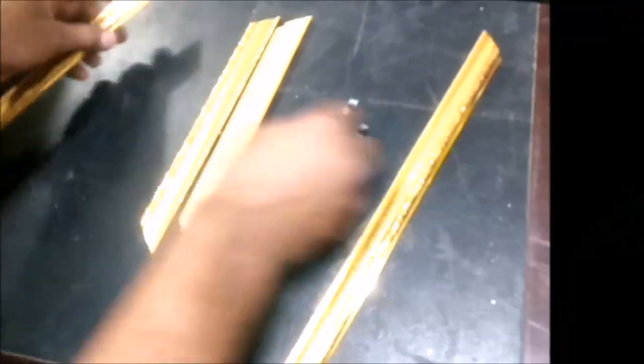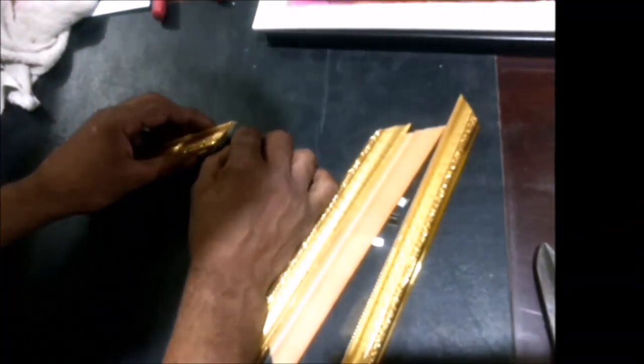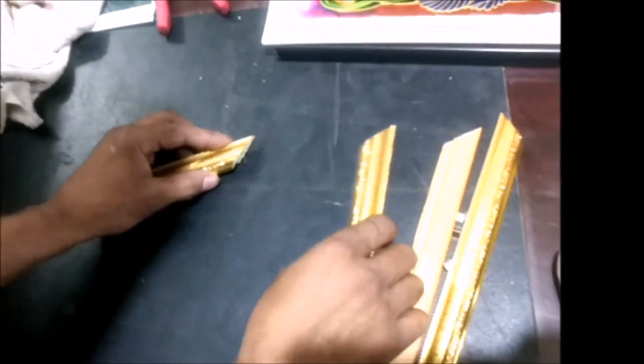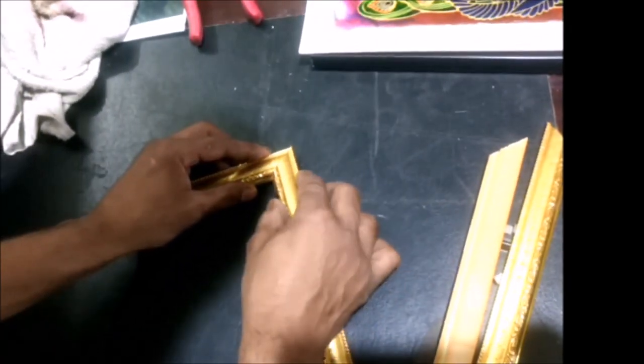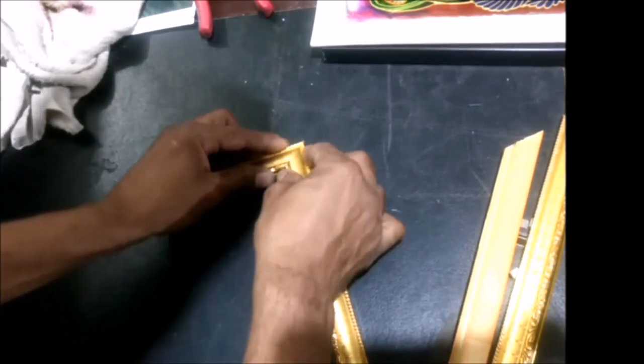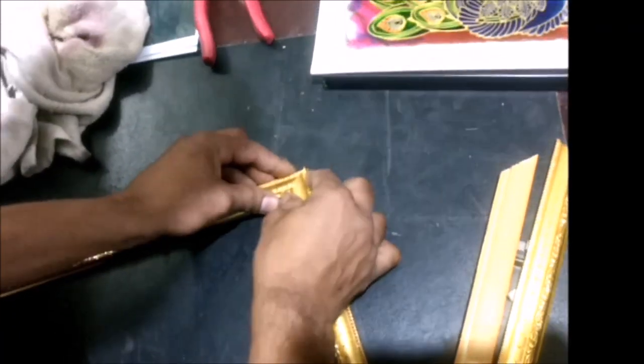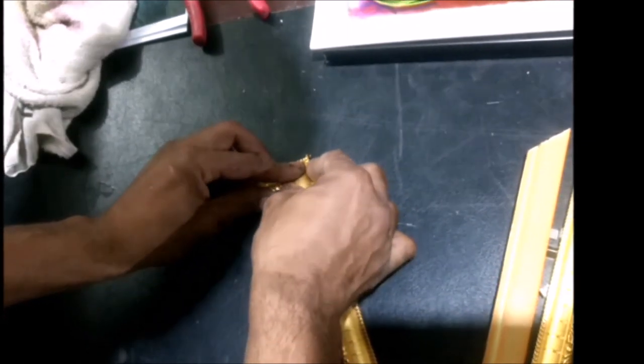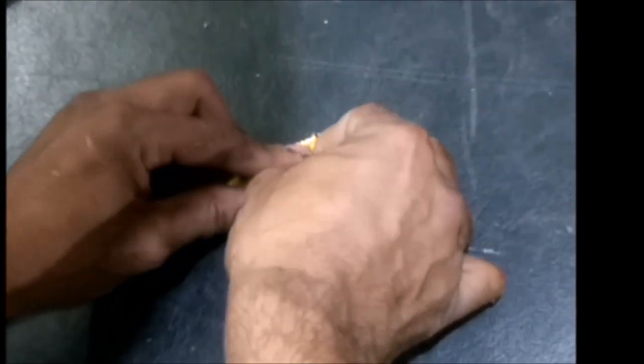Now you can see that all four sides of the frame are ready. Placing the first frame side on the metal pin, we'll place the second at the right-angle position and then gently press both frames into the pin so that both sides get attached to each other.